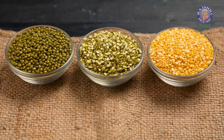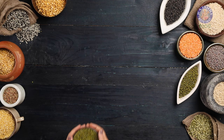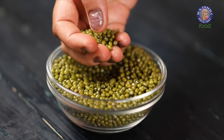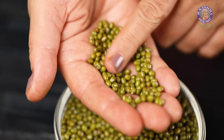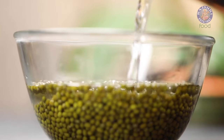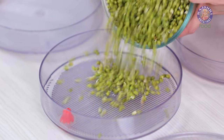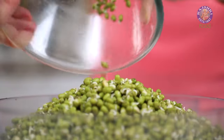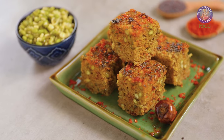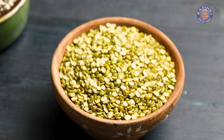When it comes to Moong Dal, this nourishing and light Dal comes in 3 varieties. The first variety is Whole Moong Dal with Green Skin, also called Green Gram or Hari Moong. This takes a long time to cook, so always soak this Dal for at least 5 hours before cooking. This variety is most widely used for making sprouts, besides Indian Dal, Khichdi, Dosa, Dhoklas, or Curries.